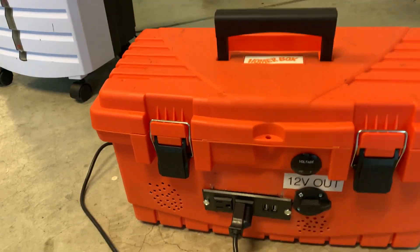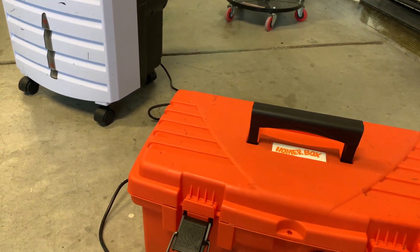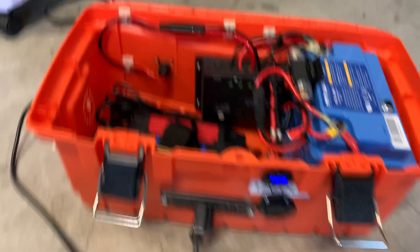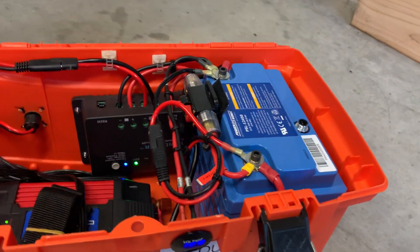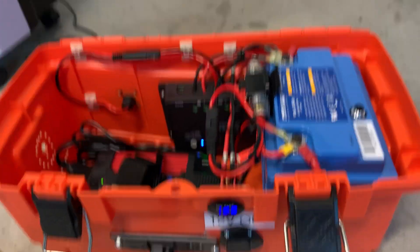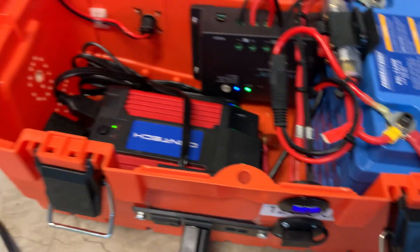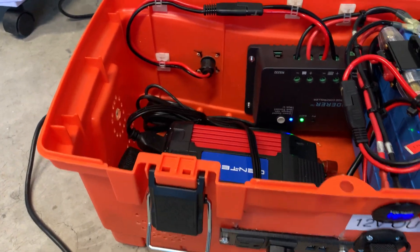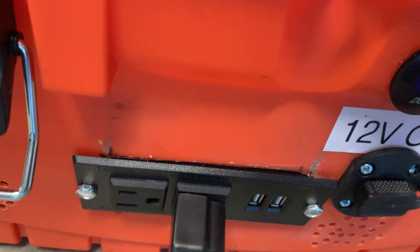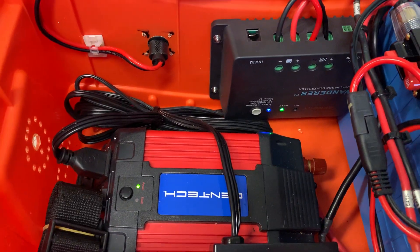I still have a faulty switch in here — I bought a new one. Inside is a LiFePO4 battery, 12 volt, 576 watt-hours, 45 amp hour, as I mentioned in a previous video. And a 750 watt Harbor Freight inverter.